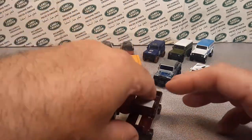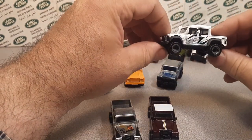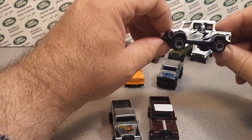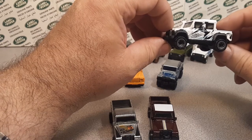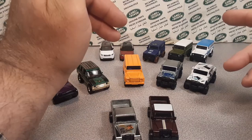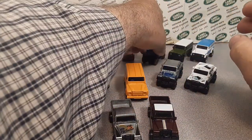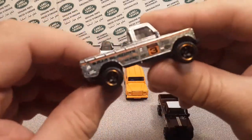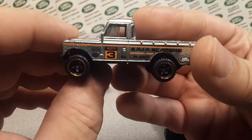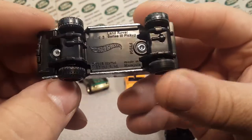The next one that came out was the Land Rover Series Three — and this one was designed by Dimitri. He's one of the current new designers at Hot Wheels. The red one even has his DM initials on it. The Series Three came out in 2019 to present day — it came in blue, red, and other colors, and they did a Zamac version of it too.